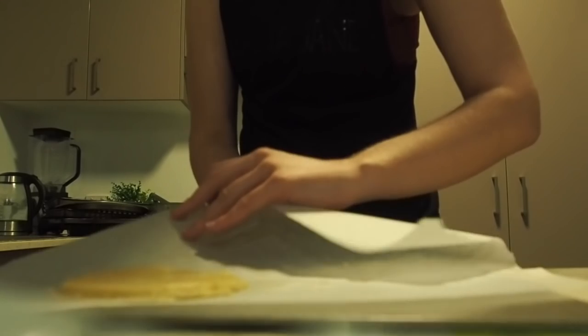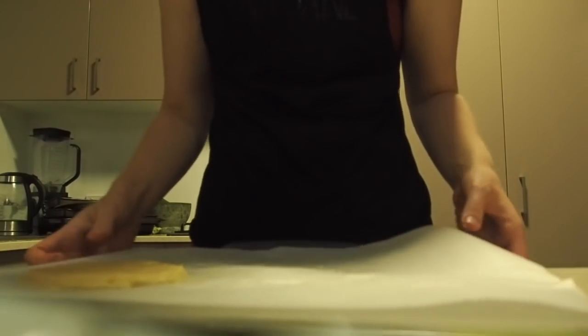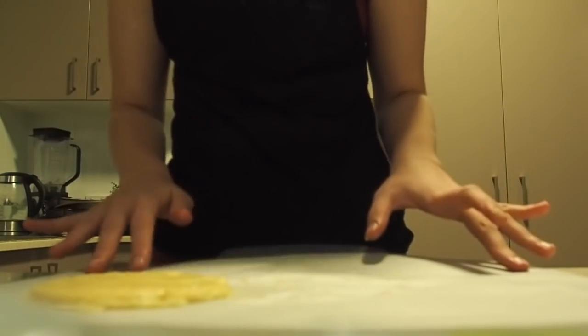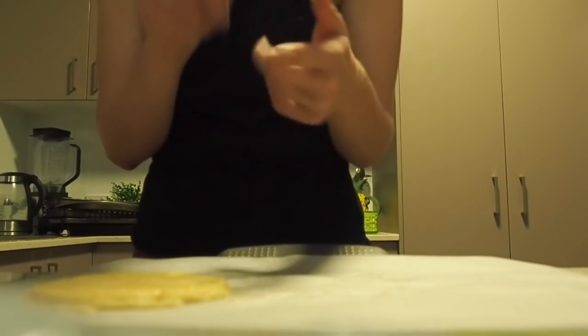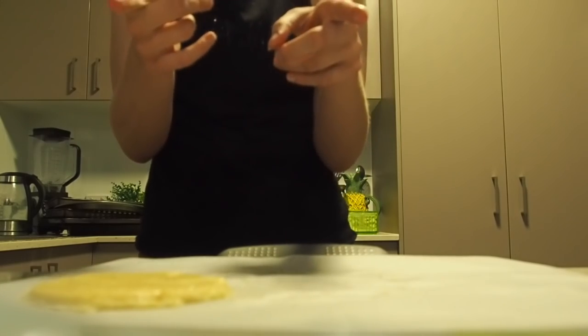I've just grabbed a flat tray and I'm going to put that on there — and that's one of my layers of my bun. Obviously you need two for a burger, so I'm just going to make another one doing the same thing I just did.